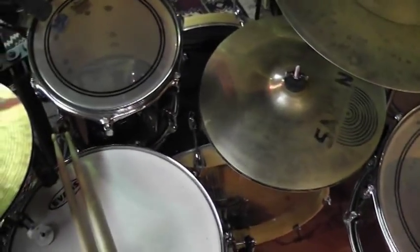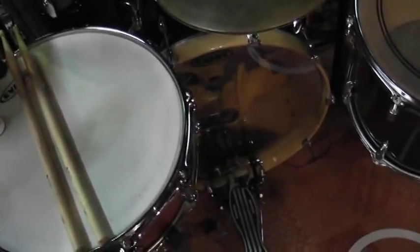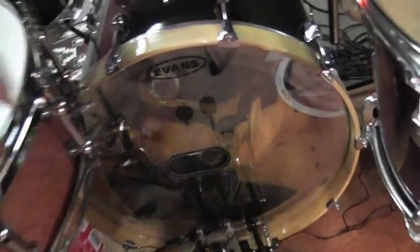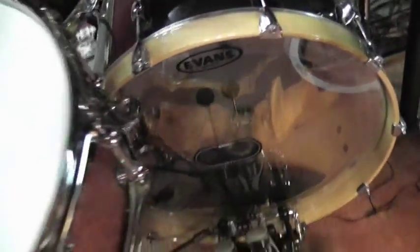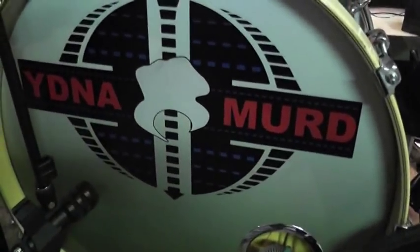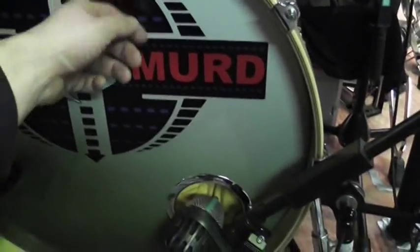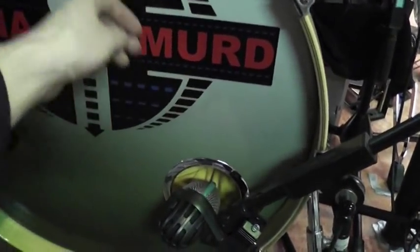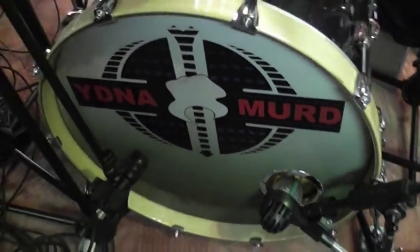That's a 22-inch bass drum. I added some wood hoops — just looks nice. Let's move to the other side. I have this nice front head made by VintageLogos.com — they did a great job, it looks really awesome. And if you haven't figured it out yet, that's my artist name. If you read it backwards, it's Drumandy.